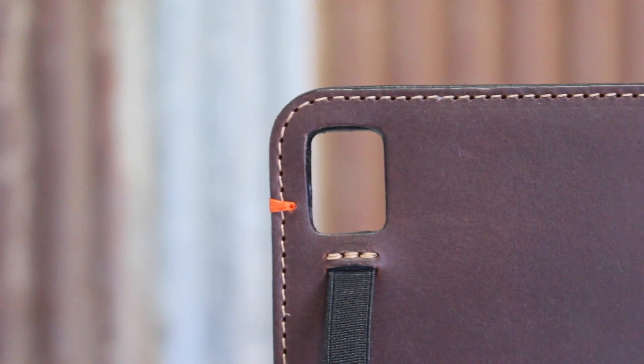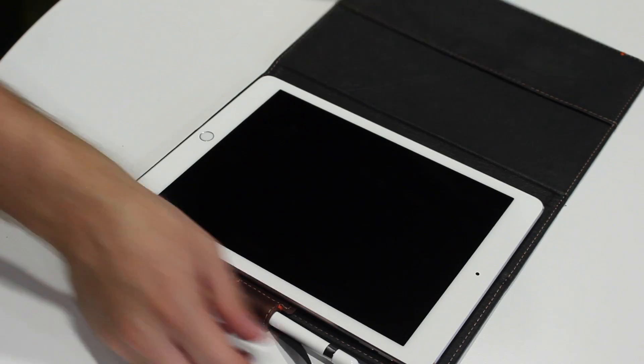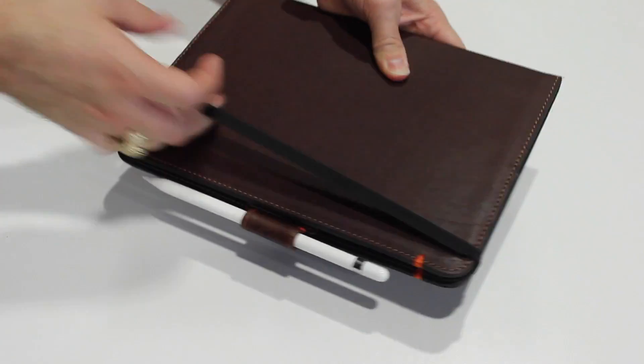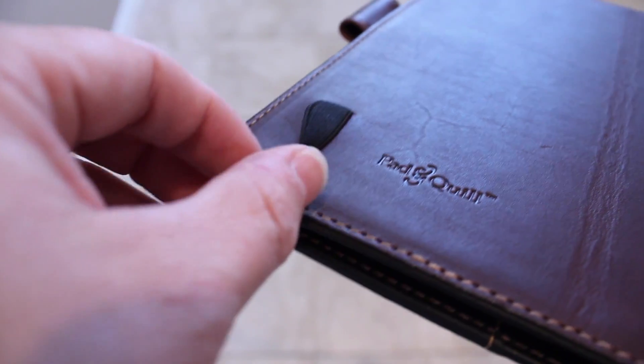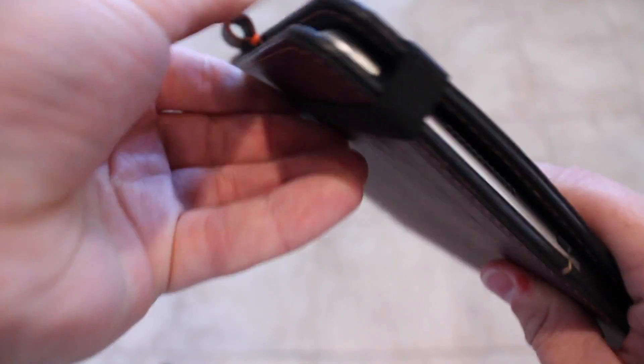The front of the case is completely bare, and around back, the only break in the leather is the cutout for the camera. It's a square cutout that's large enough for the flash and the microphone as well, so you don't miss out on any of your iPad cinematography. Also on the back is an elastic strap used to hold the case closed or open when you're using it. It's a different approach than most other cases, but I kind of like it — though it does make my OCD go crazy trying to get it to lay perfectly flat.